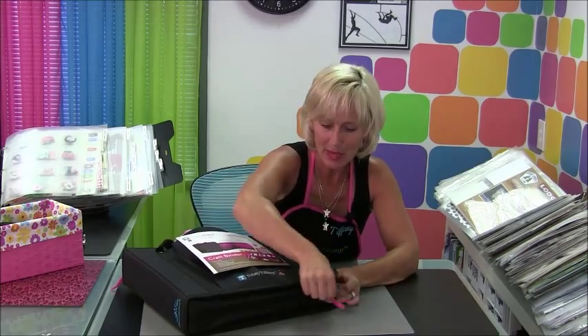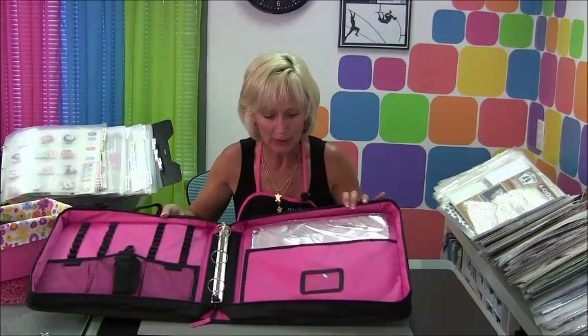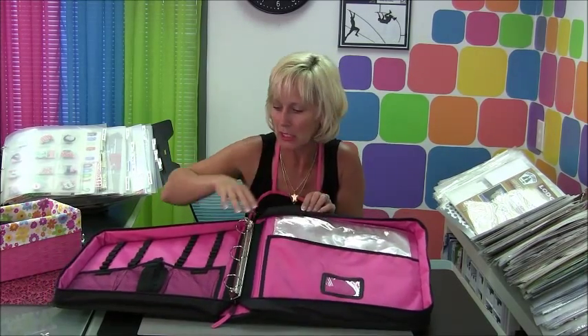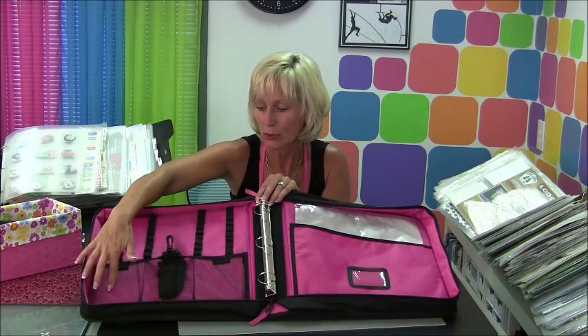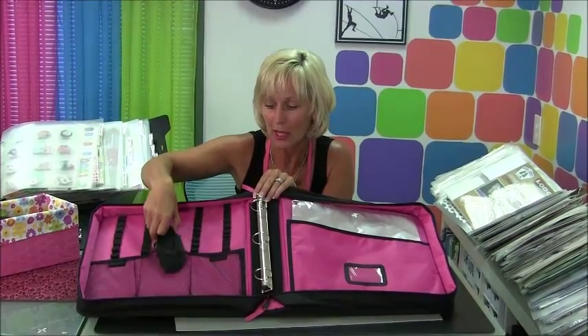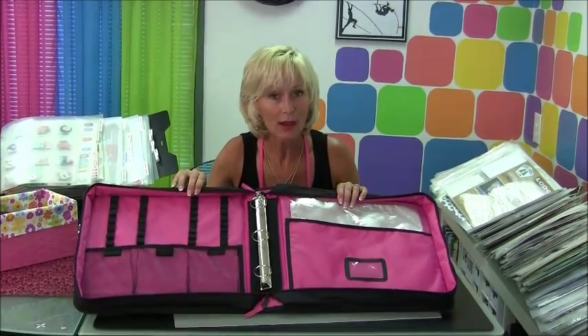When you look inside this bag you are going to find this poppin' pink interior. It's going to come with a little sample set of pages, so you've got a big pocket back here, your shoulder strap tucked in here, reinforced tool pockets, and then of course some pen and tool loops at the top to maximize what you can carry in your new craft binder.